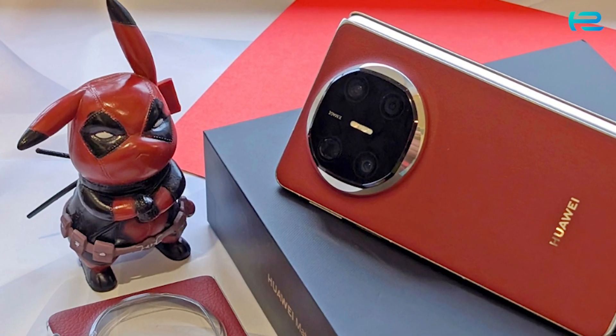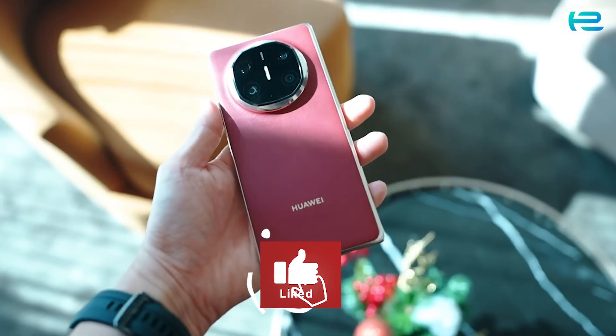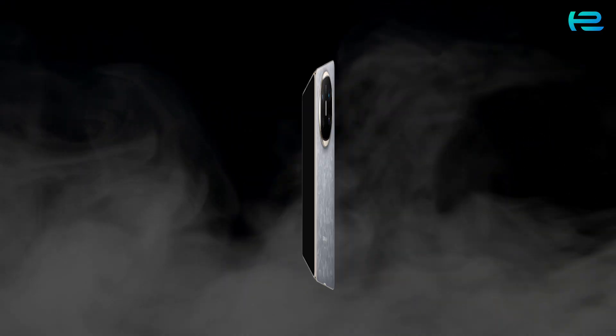What do you think? Let us know in the comments below. Don't forget to like, share, and subscribe to TechEye Reviews for more amazing tech content. See you in the next video!